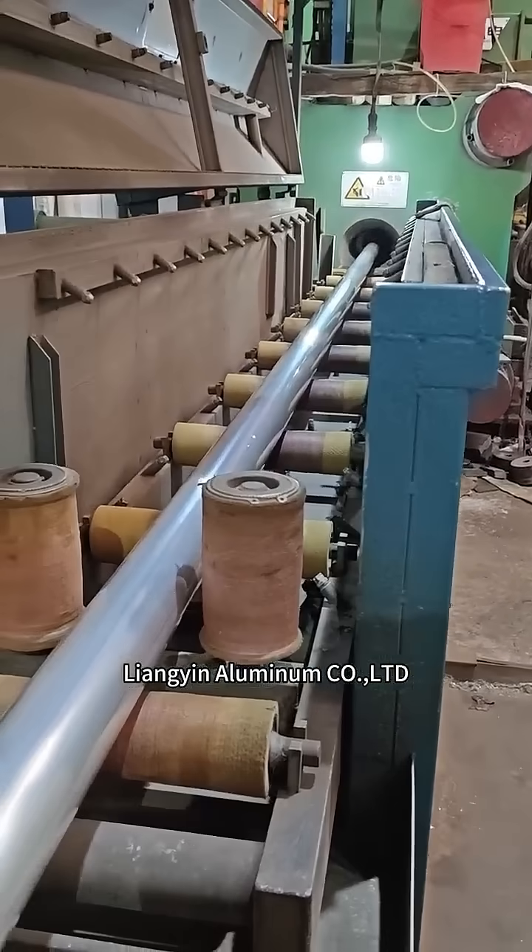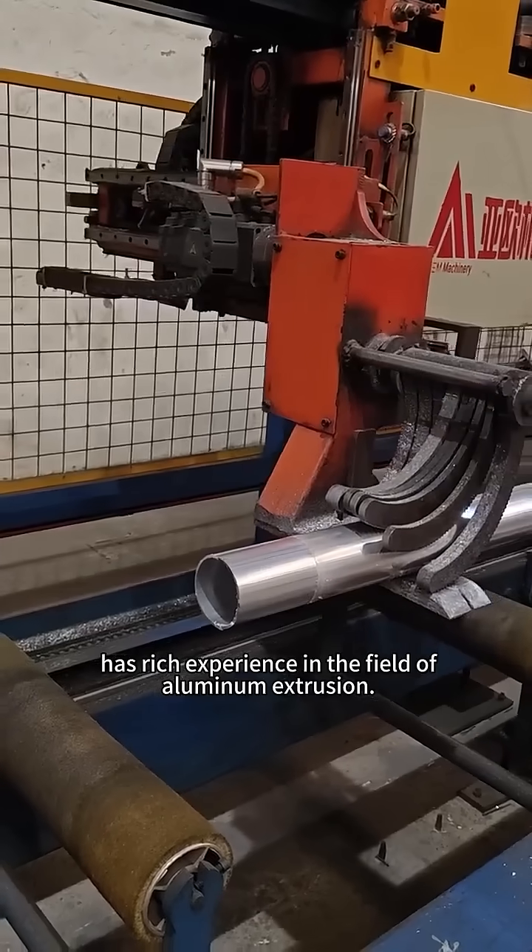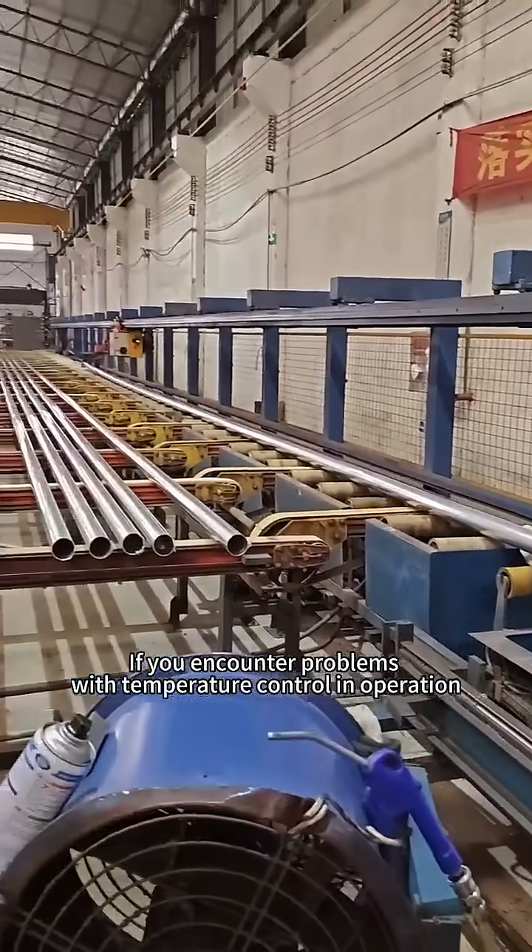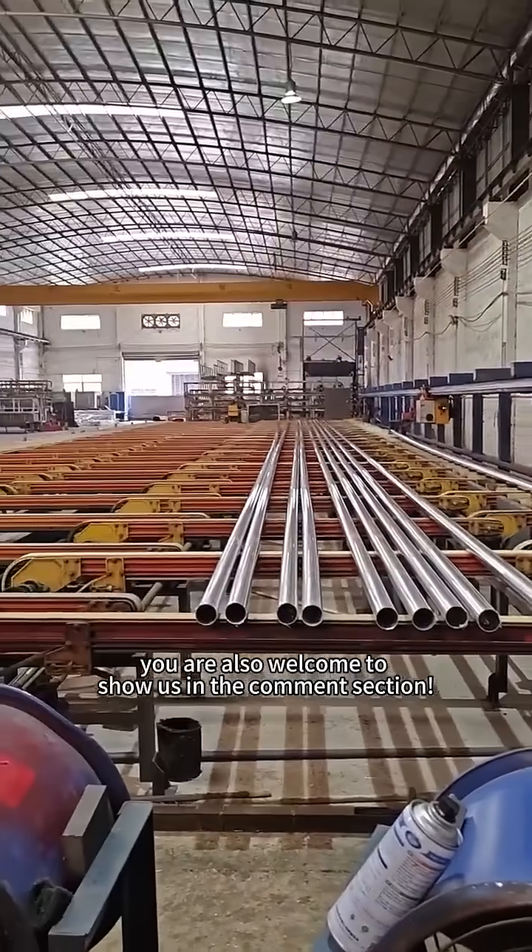Lianggyen Aluminum Co. Ltd has rich experience in the field of aluminum extrusion. If you encounter problems with temperature control and operation, you are welcome to share them in the comment section.